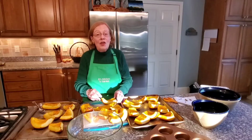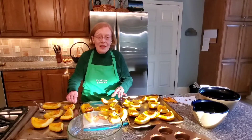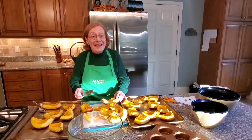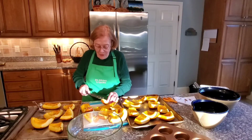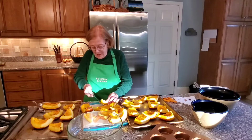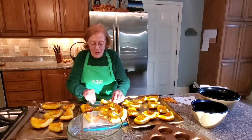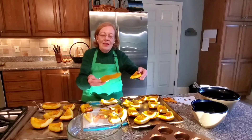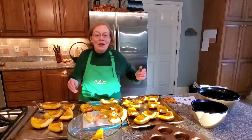Next, skin your pumpkin pieces. We don't want the tough skin in our dough, but we do want all the meat that we can get. Take a sharp knife and just cut along the rind or the skin, so that you come up with a wonderful piece of pumpkin meat. The pumpkin meat goes in the bowl, and the skin we will throw away.